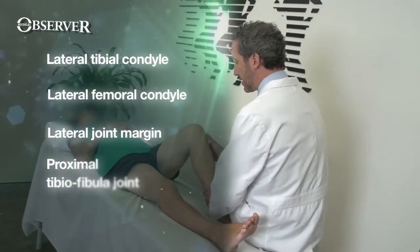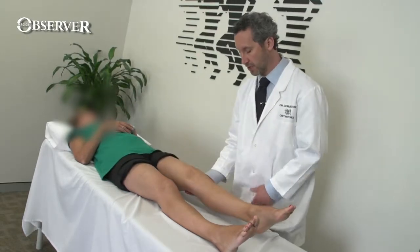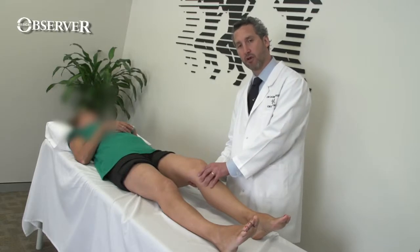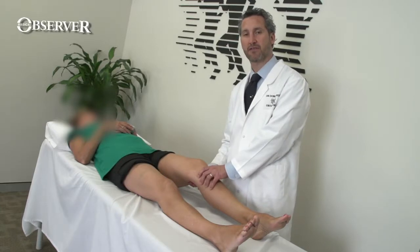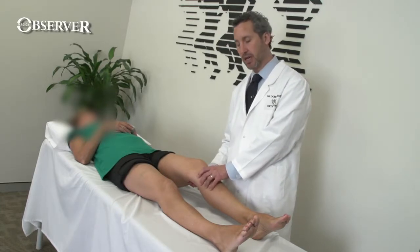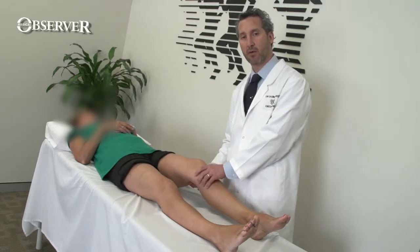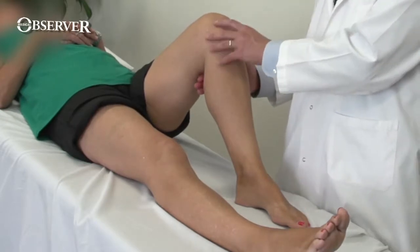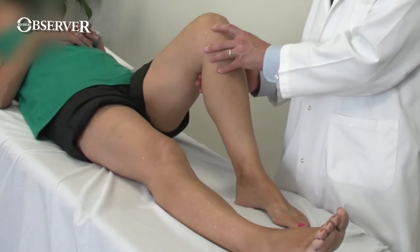Having completed the examination of the knee in flexion, the last thing to do is at 30 degrees of extension — let the leg relax and palpate the lateral joint margin, again watching the patient's face. This is a very sensitive test for lateral meniscal pathology because in this position the lateral meniscus is somewhat extruded and quite painful. By the time you flex the knee to 90 degrees, the meniscus can drop back in and not be painful, creating a chance of missing a lateral meniscal tear.